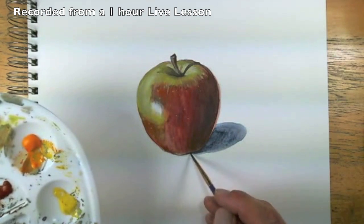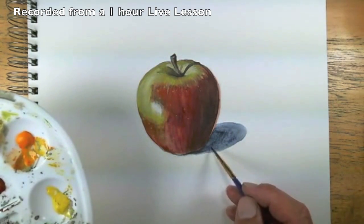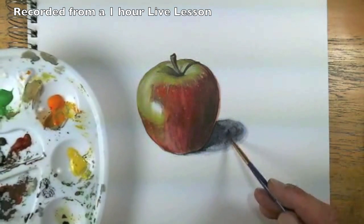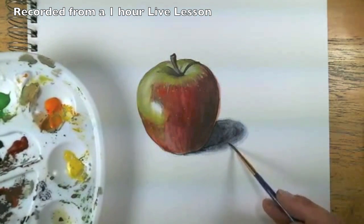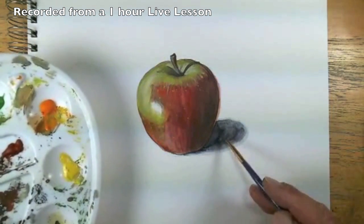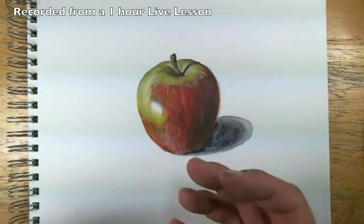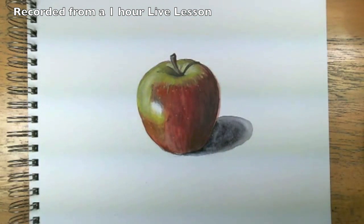I'll go ahead and bring a little bit of blue right underneath there so it's nice and crisp underneath. While the brush is still wet we can work it around a little bit and clean up some of those marks. So again, when you're using gouache, just keep in mind that it's very similar to watercolor — you can add it in transparent washes like watercolor, but you can also build up the color and layer the color much like acrylic or oil paint.